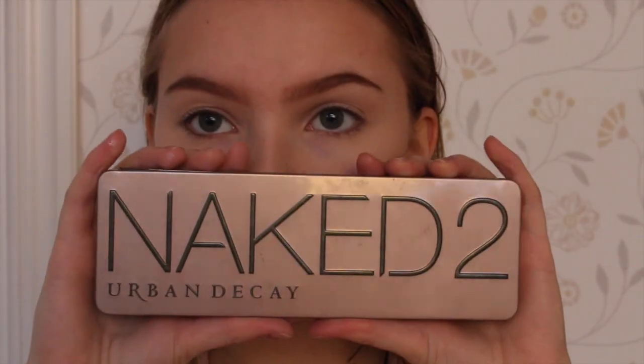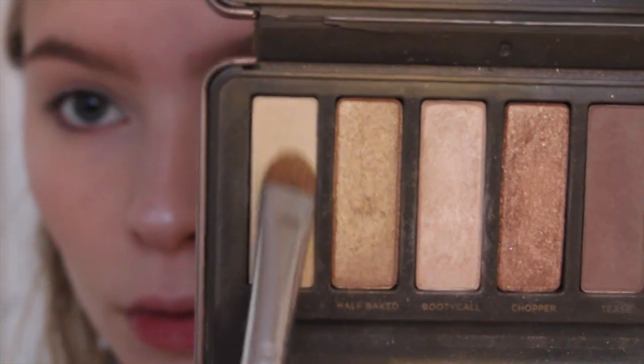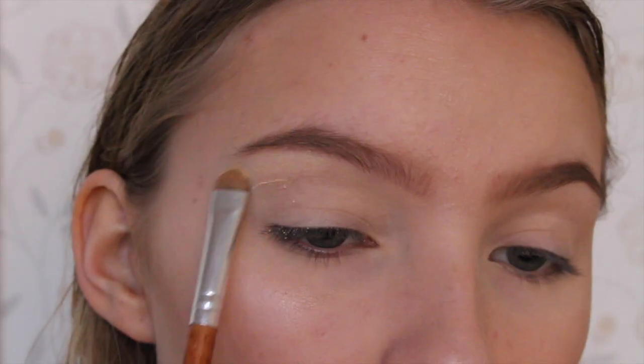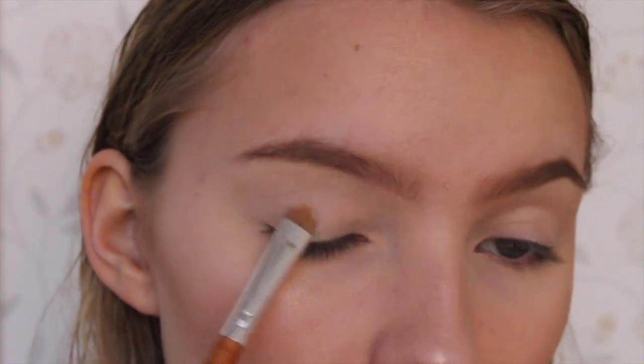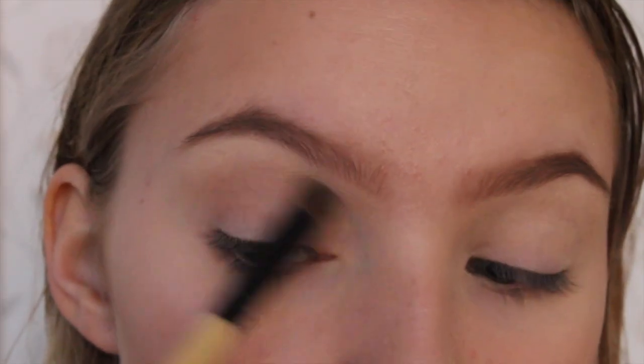Now I'm going in with my Naked 2 palette. First I'm priming my eyes with some concealer just to hide my veiny eyelids. Then I'm going in with a really light colour and applying that all over my lid, and now I'm going in with Tease and applying that as a transition colour.